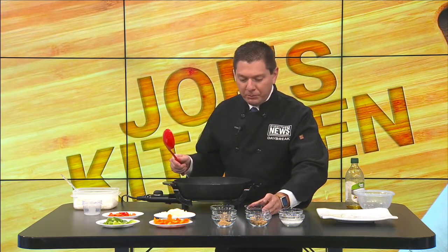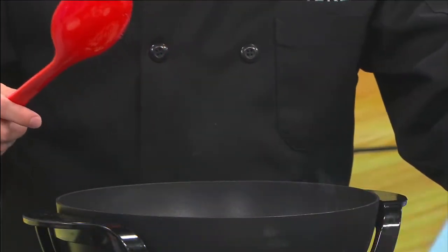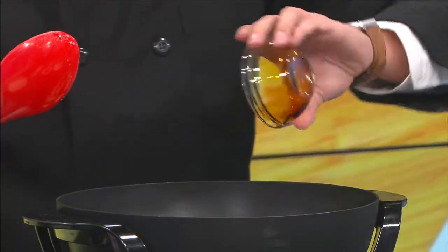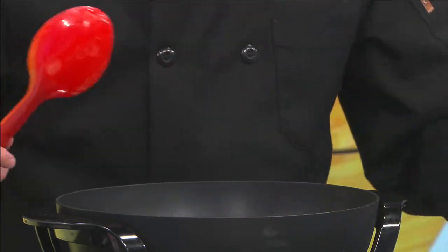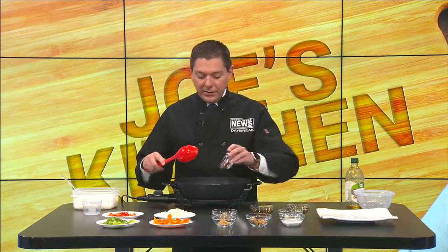Soy sauce can be very salty, as you well know, so what I like to do is get the lower sodium version - about 50% less sodium. You're going to put your soy sauce in here. I've almost tripled this recipe because I want to make sure I have enough for everybody here at the station, so this is about three-fourths of a cup of soy sauce. You're going to want to bring all this to a boil. For red pepper flakes, don't use too many - they can add a lot of heat, especially in a simmering sauce - just a small pinch.